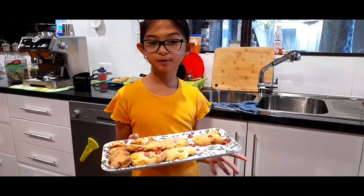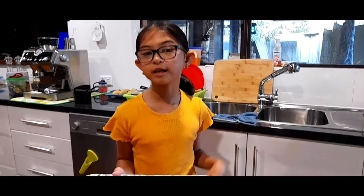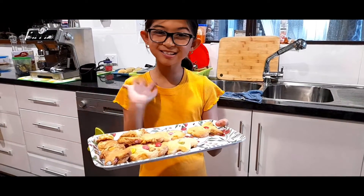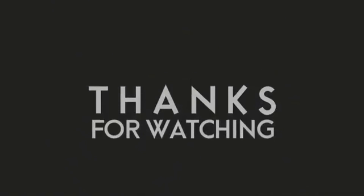Don't forget to subscribe to my grandmother's YouTube channel. Thank you guys so much for watching, and shoutouts to all you guys that watch our channel. Thank you guys so much for watching. Bye guys! Bye!